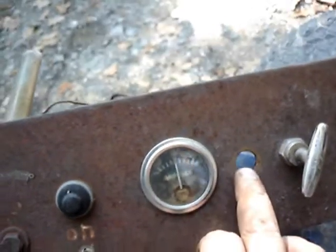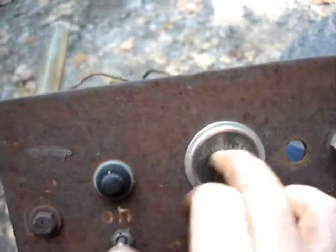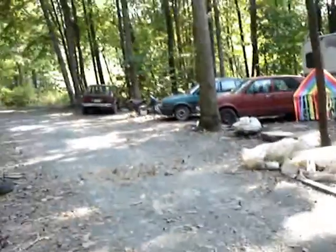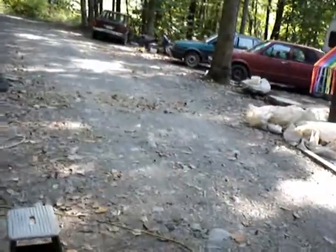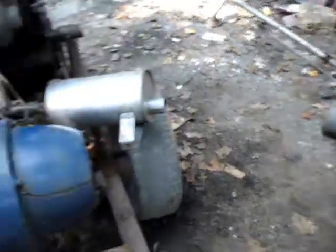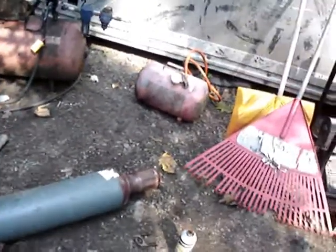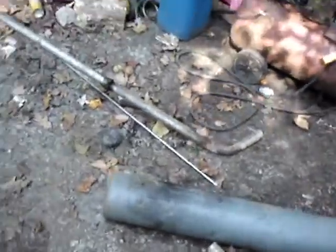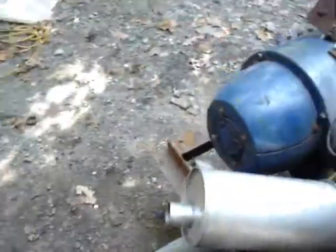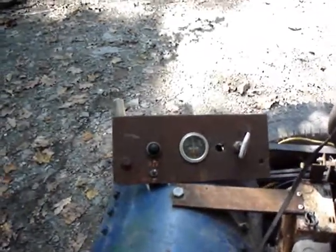Here I got a spot for another button, which will either be the glow plugs or the starter. Hopefully this ammeter gauge works, but if not I got one on my rat rod tractor and I think I got another one around here somewhere. Plus I got two triple clusters — they don't have amps on them, but they do have volts, water temperature, and oil pressure. Those will get mounted, but right now I've gotta figure out where to mount this little panel right here.